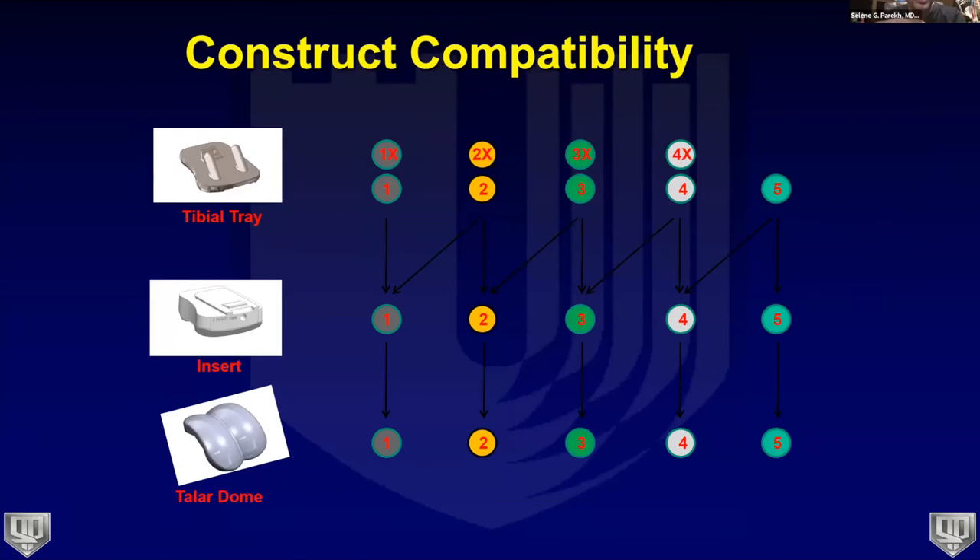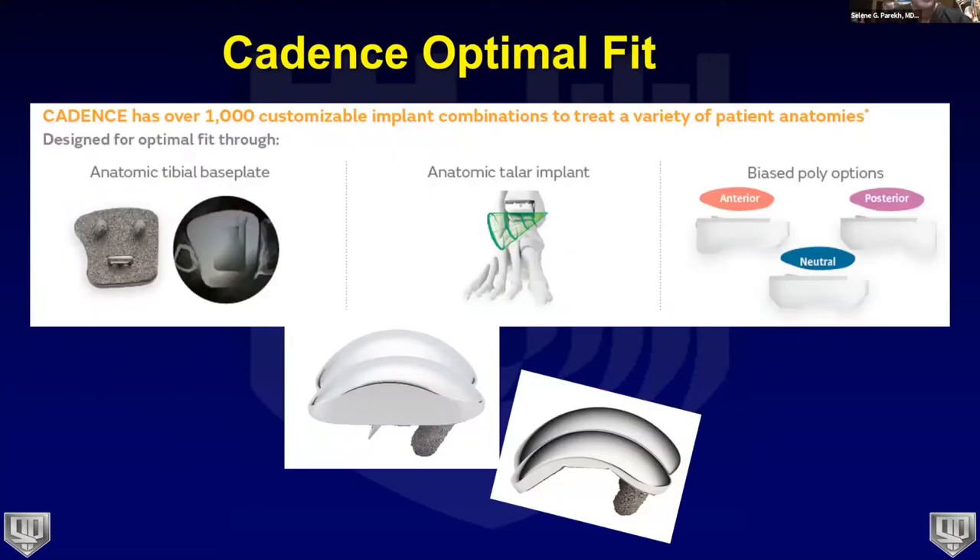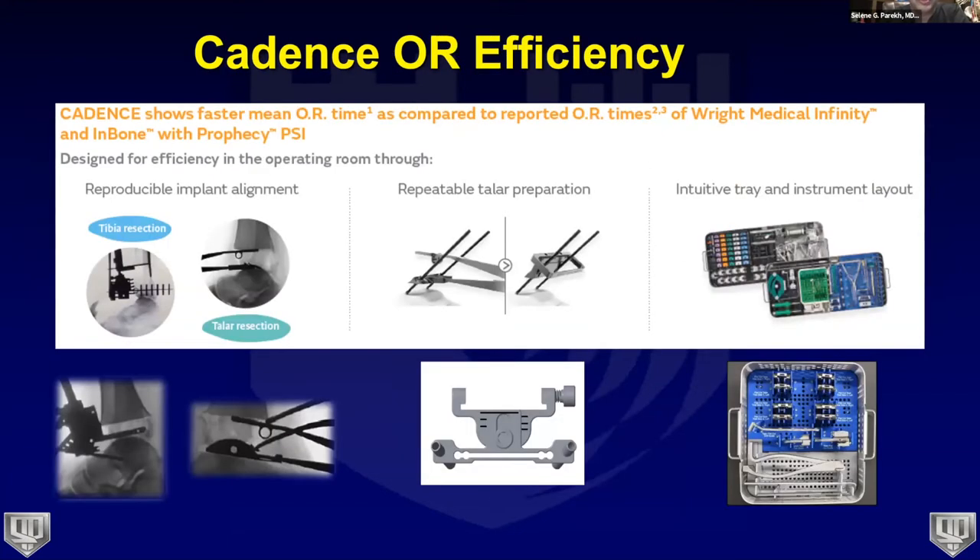When you look at all the tibial, talar, and poly combinations — including the flat talus — you can assemble over a thousand combinations for a patient, providing an optimal fit: a customized off-the-shelf solution that isn't a true custom implant but gives patients the anatomic solution they need for the outcome they want.